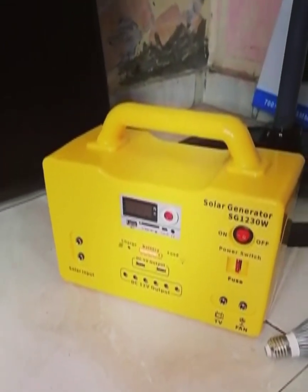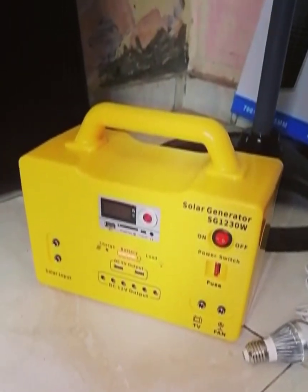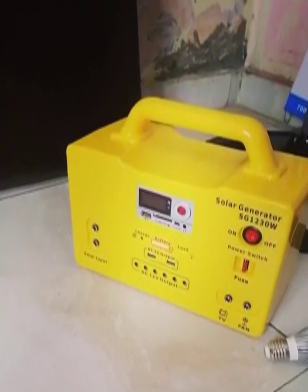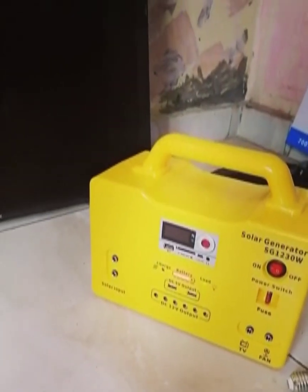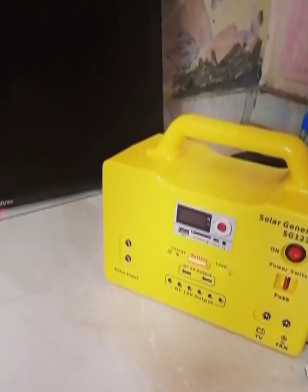Hello everyone, we are here to introduce our solar generator, our SD1230W model. It's a MIDI solar generator that has several functions. It's multifunctional — it has an FM tuner, and it has Bluetooth where you can connect your phone to it.